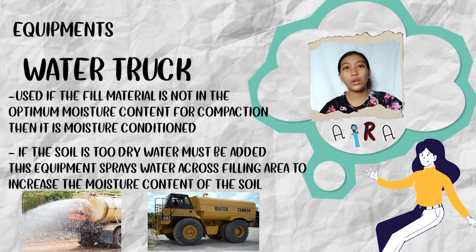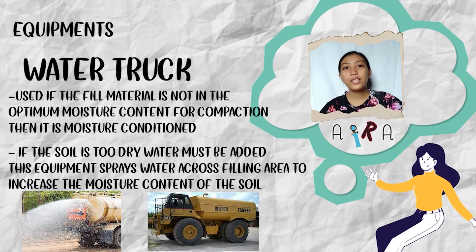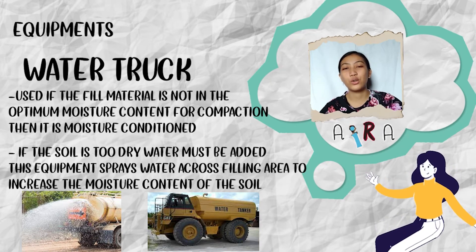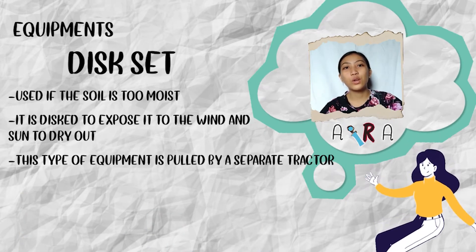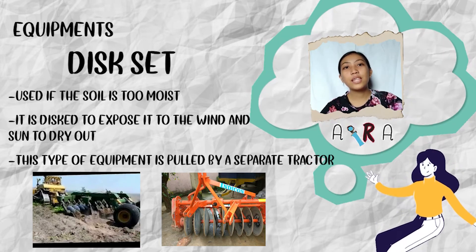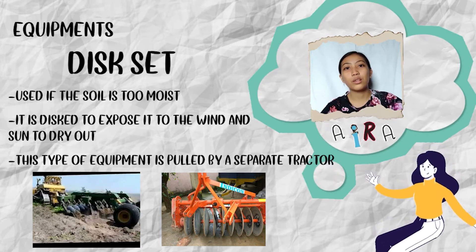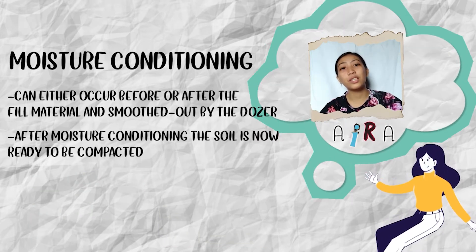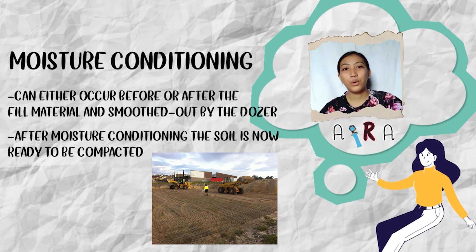If the soil is too dry, water must be added. This equipment sprays water across the filling area to increase the moisture content of the soil. If the soil is too moist, it is exposed to wind and sun to dry out. This type of equipment is pulled by a separate truck. The moisture conditioning can either occur before or after the fill material is smoothed out by the dozer.